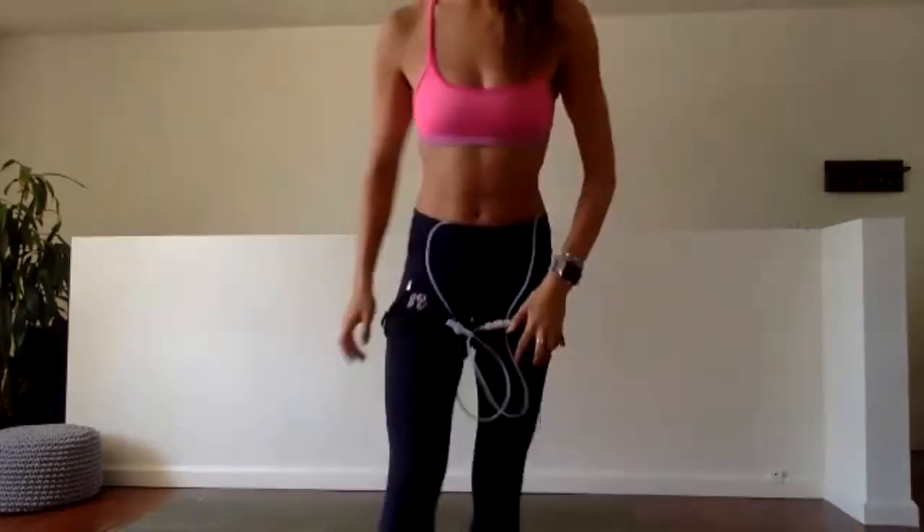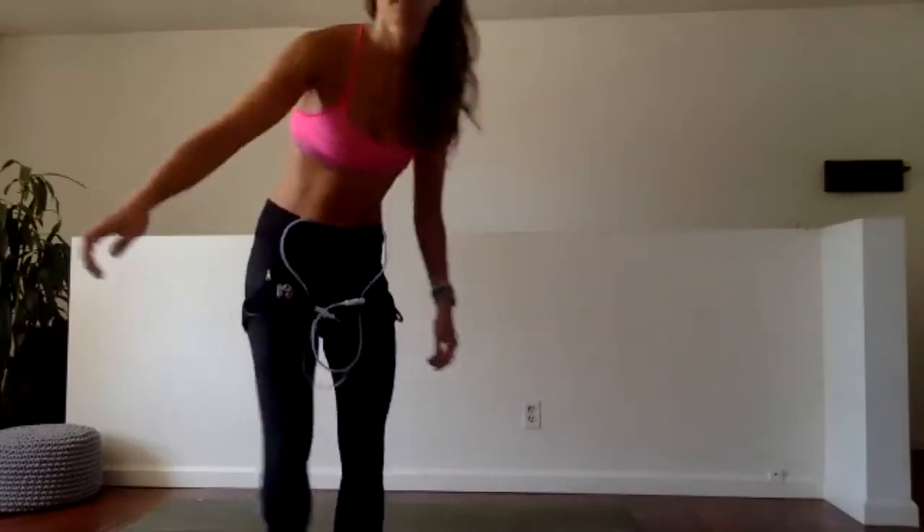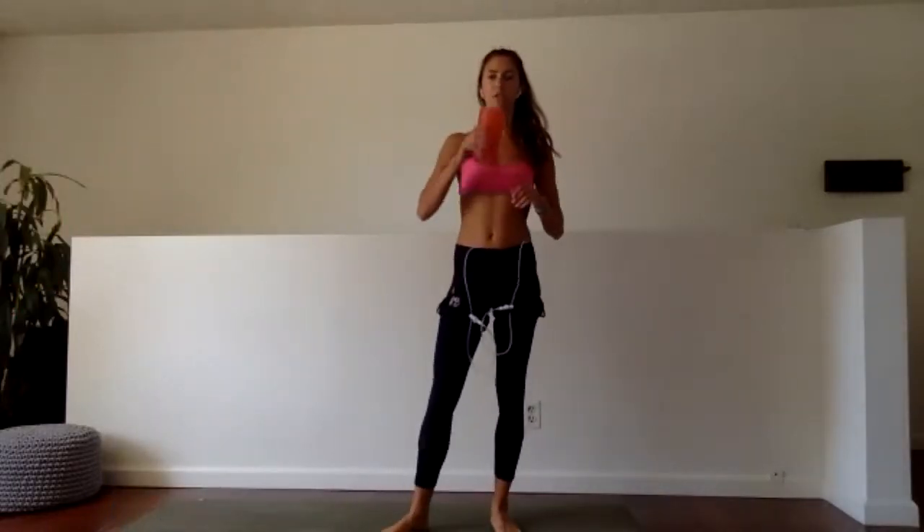Do your best not to let your butt bob up and down — I know it's hard, working into the legs. Last 10 — go all in, after this we get our 30 seconds rest. Seven, six, five, four, three, two, and rest — everyone up to stand, grab your water. We've gone through it our first time, we only have two more.